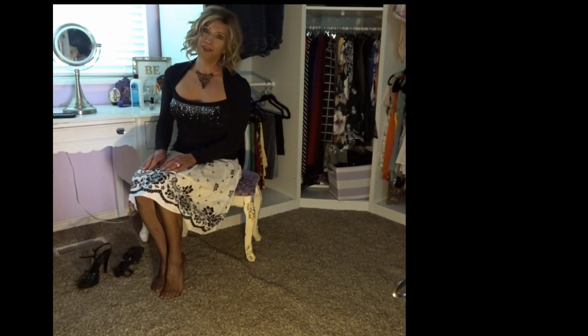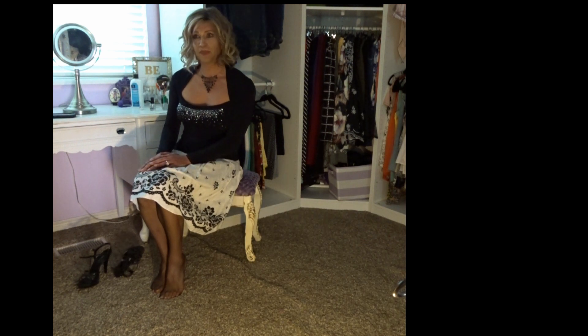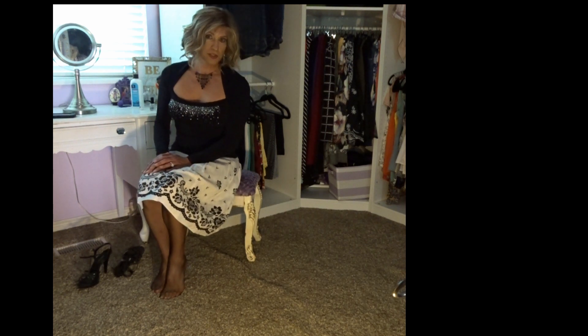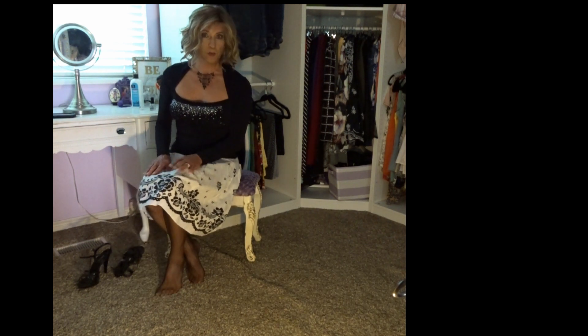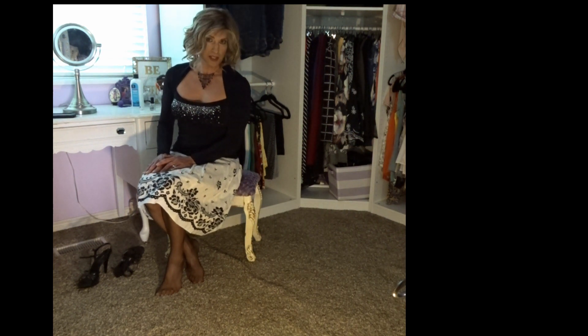Hello everybody, it's Heidi Fox and today I'm going to talk about shoes. So why does everybody love shoes? Well, the same reason that women love shoes is because no matter what your body type is, your feet can always look cute.